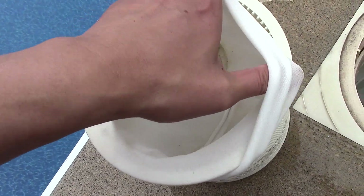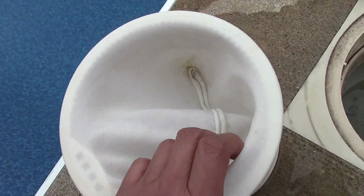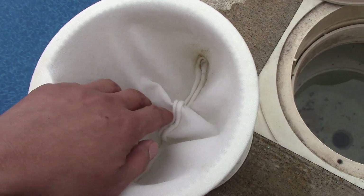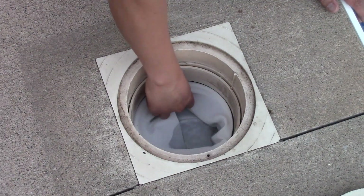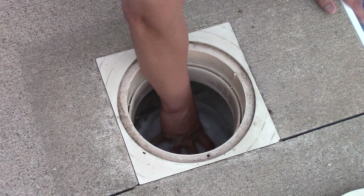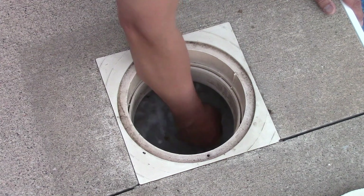Here's the reason why — I put a sock in my skimmer basket. It catches about 95% of my debris before it goes into the pool pump. If you don't have one of these, I suggest you get one. You can pick them up at your local pool store, or I'm sure Amazon sells it too.